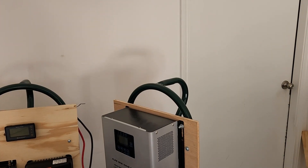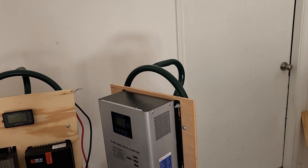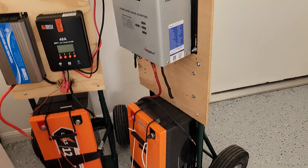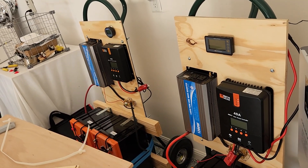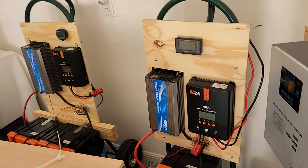Once you get bit by the solar bug, it's really hard to stop. Inevitably you're going to upgrade from 12 to 24 and maybe 48 volt systems, and you end up with a big box of spare parts as you upgrade. But what if there was one device to rule them all — one charge controller that could grow with you from a small 12 volt system to 24 and maybe 48 volts? This Leadtime MPPT charge controller is that system.